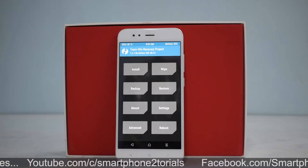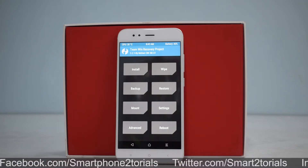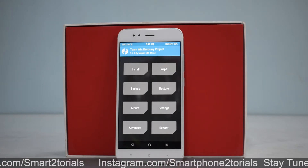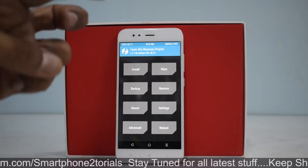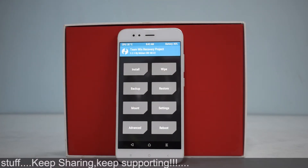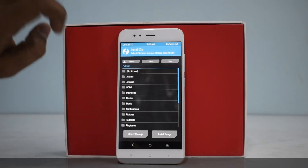We'll keep this video short, install it quickly, and have a first look to see if anything makes this ROM stand out. It is based on Android 8.1. I won't be flashing Google apps. You'll need an unlocked bootloader, TWRP, 50% battery, backed-up data, and all files copied to your phone's internal memory. With that out of the way, let's go to Wipe and swipe to factory reset.